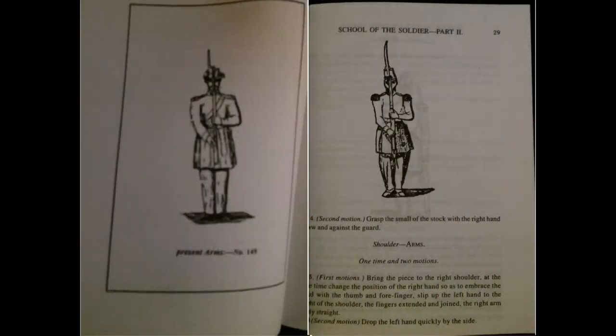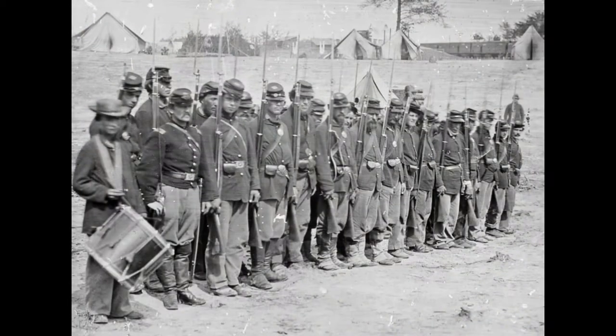Casey copied most of the moves from the 1855 manual word for word, with modifications being made for fixing and unfixing the bayonet, stacking arms, and a position of load. Casey's name was put on the cover of this new manual, and the Union had their own, original manual for their army.